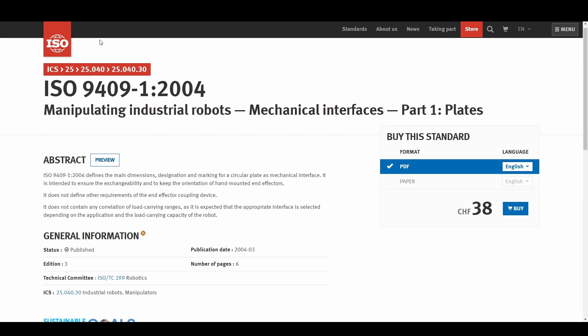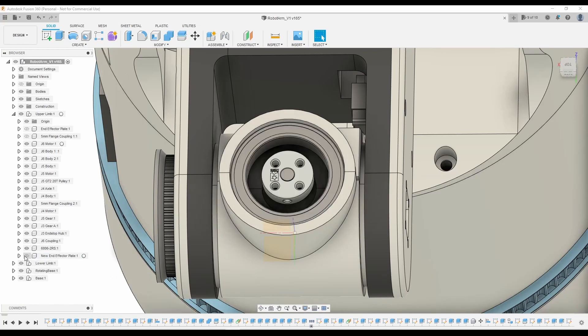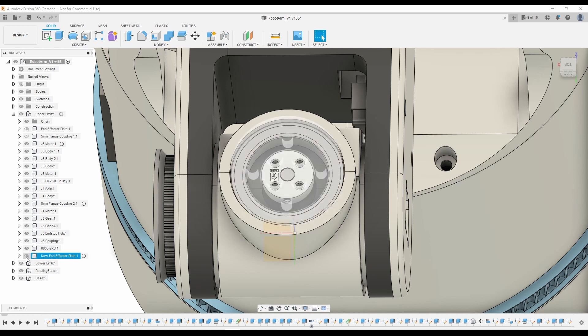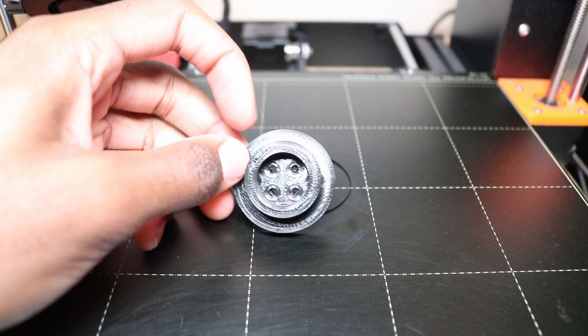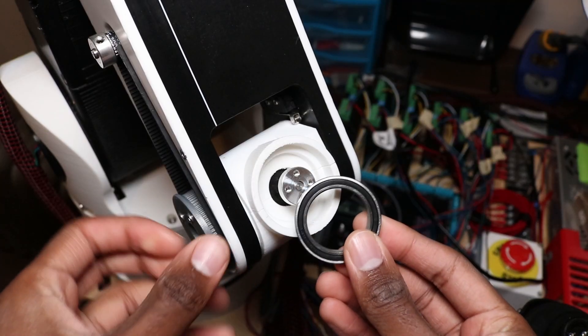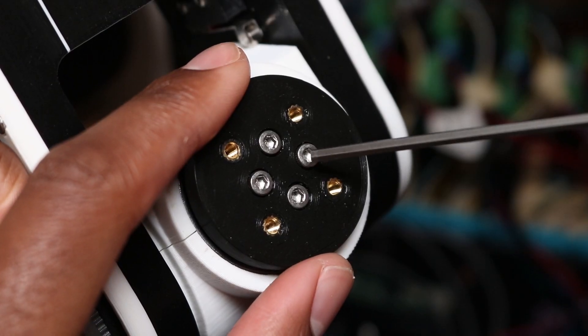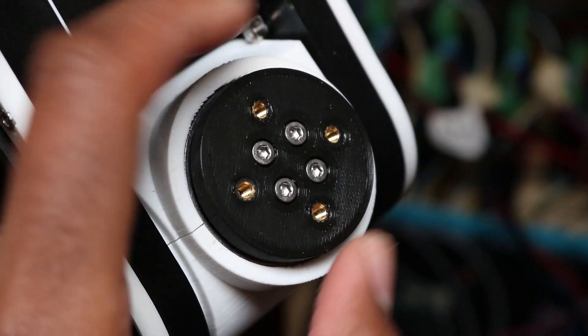There's an industrial standard for robot end effector plates, but to keep things simple I'll be designing my own in Fusion 360. The design is straightforward. In the body for joint 6 there's space for a bearing to fit that'll keep everything aligned. The plate gets attached to the stepper motor using a mounting hub I picked up from Pololu. On the top of the plate there are four holes meant to hold four M3 inserts that will allow whatever tool I design to be secured to it. Printing and assembling the end effector plate is pretty straightforward.